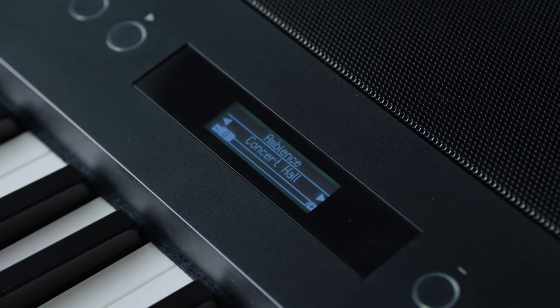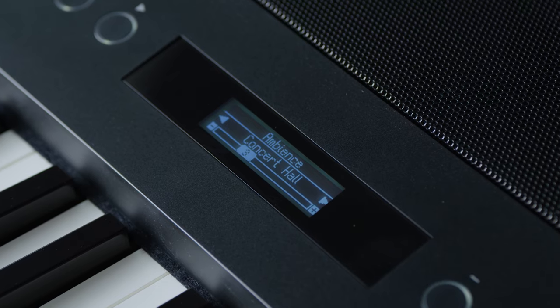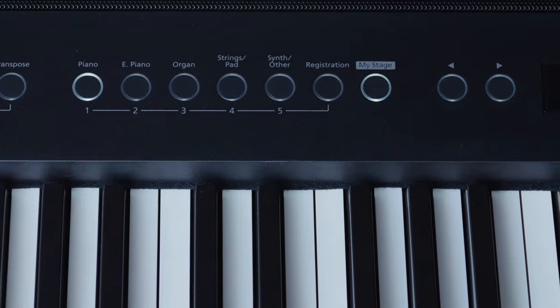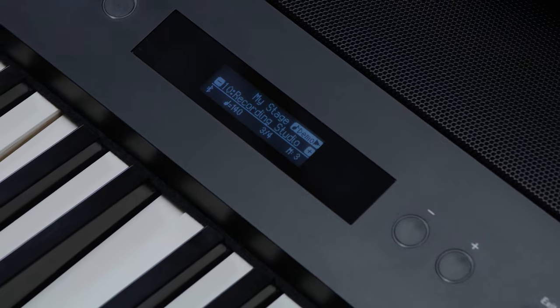With pure acoustic ambience, you can instantly immerse yourself in a variety of realistic environments, from studios to concert halls. With the My Stage function, you can audition different pianos in a variety of acoustic spaces and adjust while you're playing.